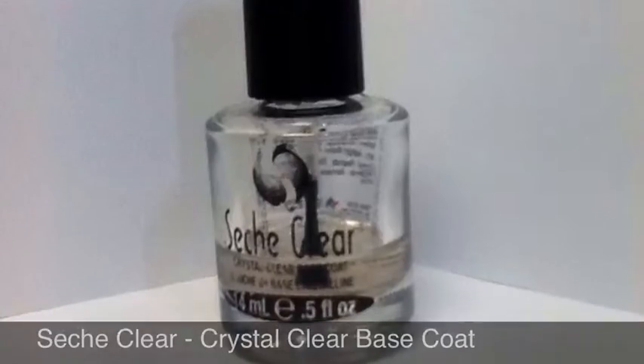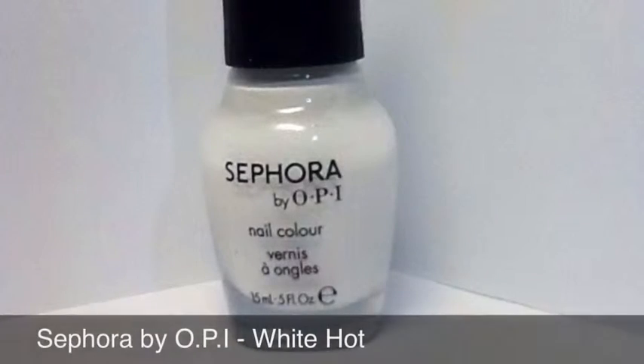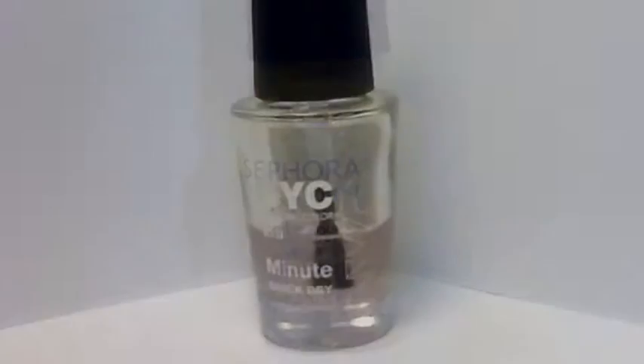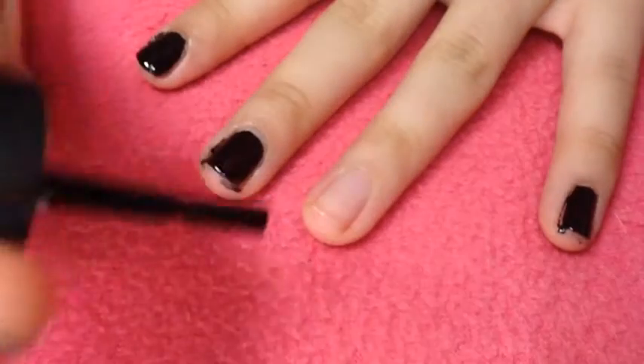To create the design you will need a base coat, a black nail polish, a white nail polish, orange nail polish, and a yellow polish. And lastly you will need a top coat.